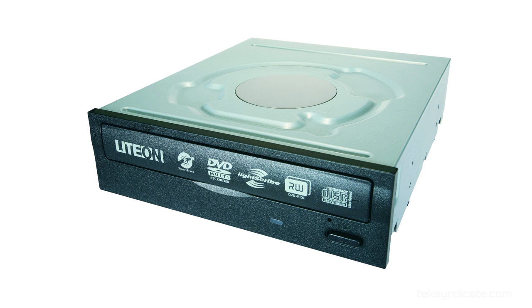The optical drive — I grabbed a LiteOn, $17.98. I don't care what optical drive you get. I don't care if you get an optical drive at all — I just threw one on there so you guys could install whatever you're going to install: Linux Mint, Ubuntu, or Windows.